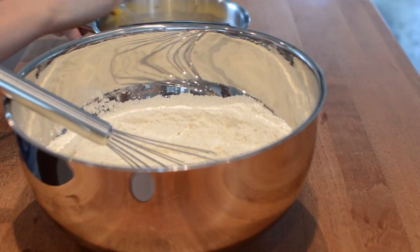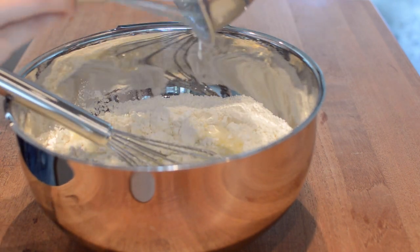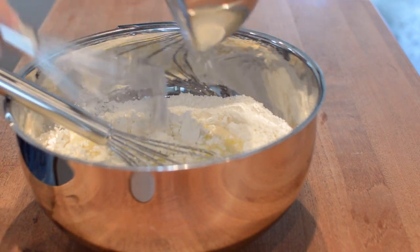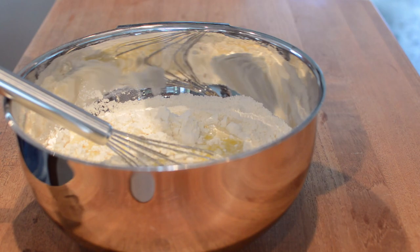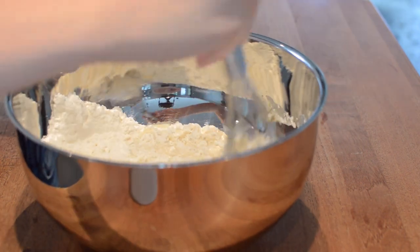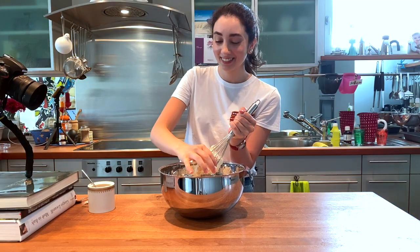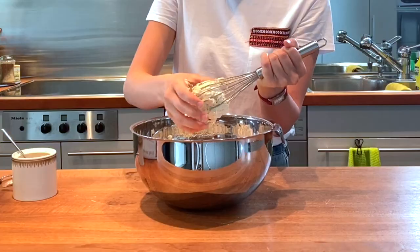Next, please do as I say and not as you see me do. First, remove the whisk, then add your wet ingredients one cup at a time and knead with your hand until the dough slowly comes together. And now I shall demonstrate why you should not use a whisk to mix the dough.